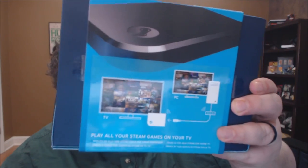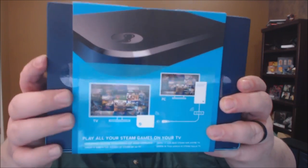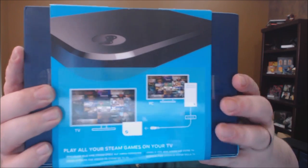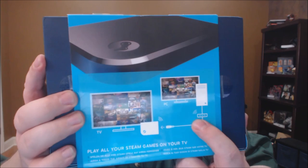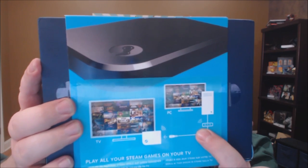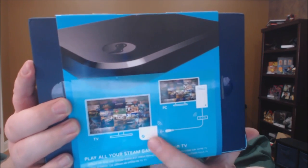Now this only costs about $49.99, but that's because it's a fairly simple device. All it is is a simple box that allows you to stream from your existing PC, which will be rendering whatever game it is you are playing, to your television.